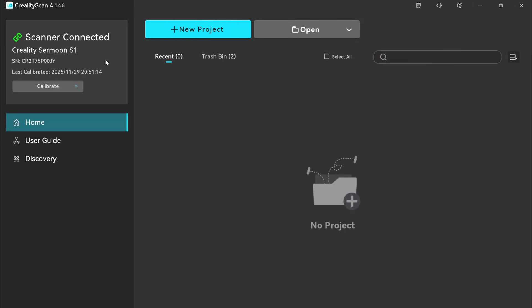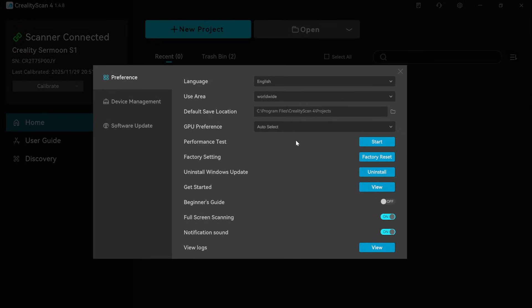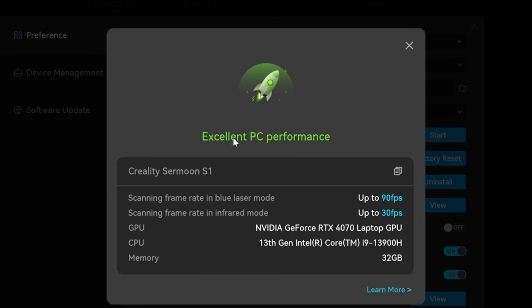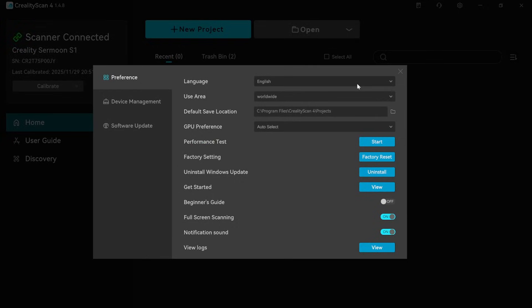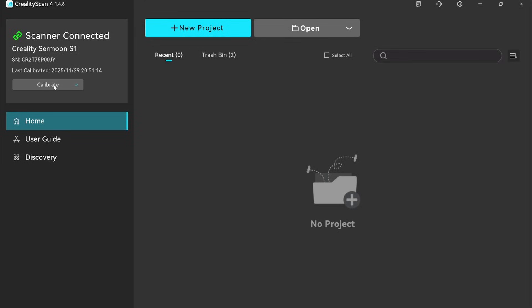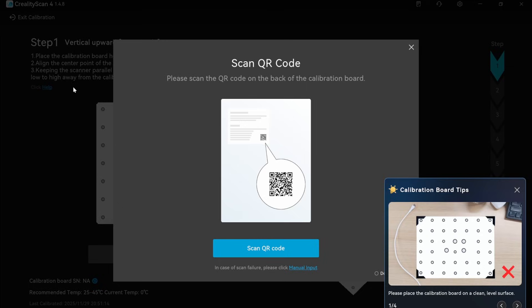Once everything was set up and downloaded, the first thing I wanted to do was check performance based on my hardware setup and make sure the scanner was calibrated properly. With the scanner connected, clicking the gear icon at the top lets you run a performance test. I initially had this on my older laptop and the max frame rate only reached about 40 frames per second instead of 90, so make sure your computer is powerful enough.